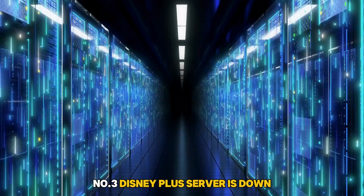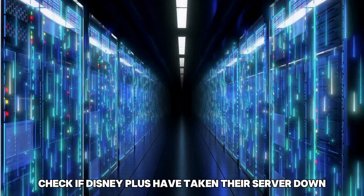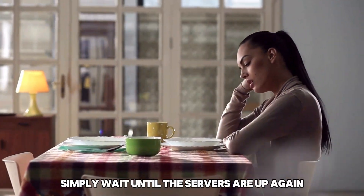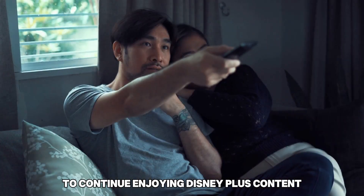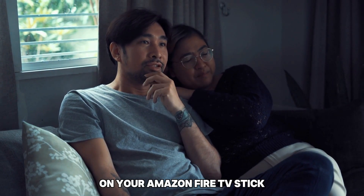Number 3: Disney Plus Server is Down. Check if Disney Plus has taken their server down for maintenance. If so, simply wait until the servers are up again to continue enjoying Disney Plus content on your Amazon Fire TV Stick.